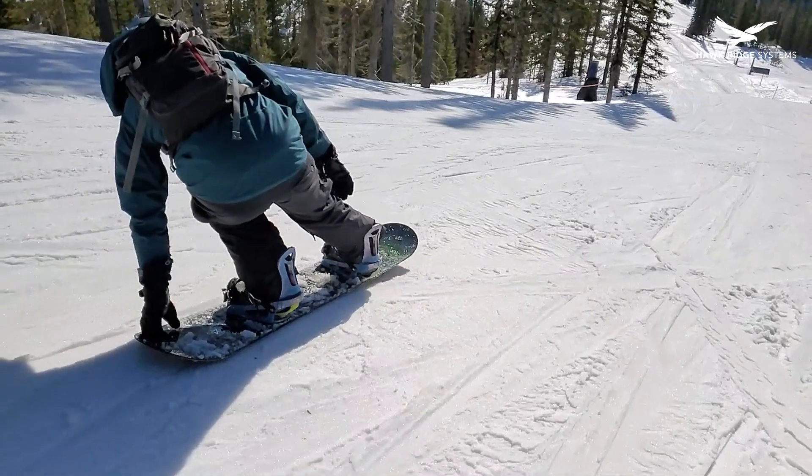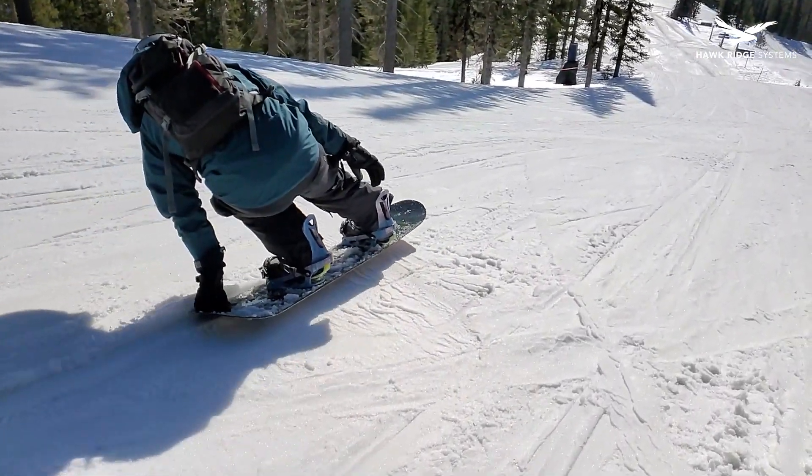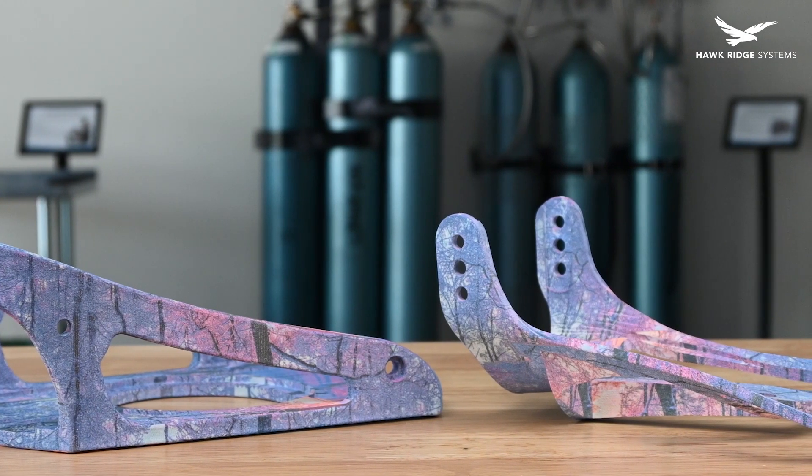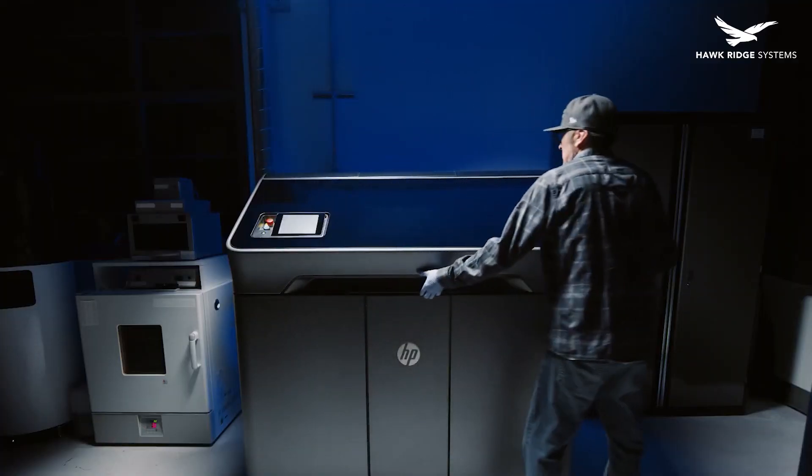As you know, we have been designing and building a pair of fully functional production ready snowboard bindings. In the last video we showed you why we chose to print the structural parts in PA12 with an HP580 Multi Jet Fusion 3D printer. PA12 worked great for the binding design, however I wanted something that would absorb any bumps while riding.